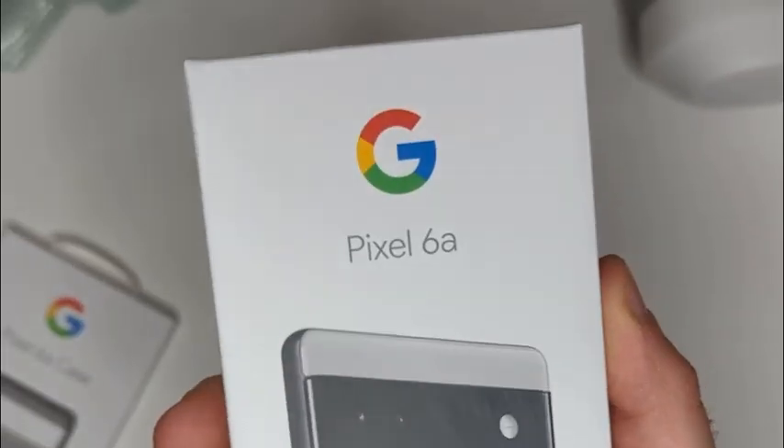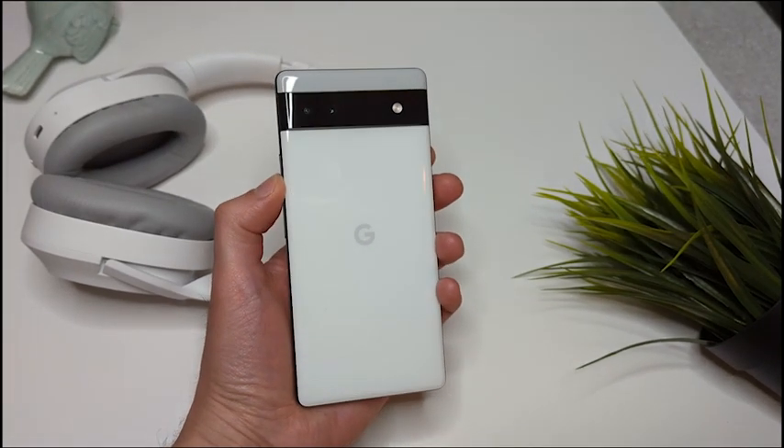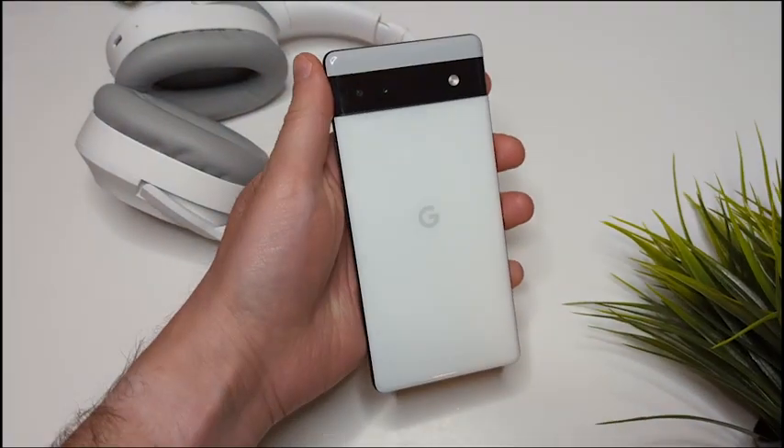The Pixel 6a has great style, nice features, and comes with a more budget-friendly price. I hope you like this unboxing video and the quick feature overview. Let me know in the comments what you think of this phone and whether you see yourself picking up the new Pixel 6a.